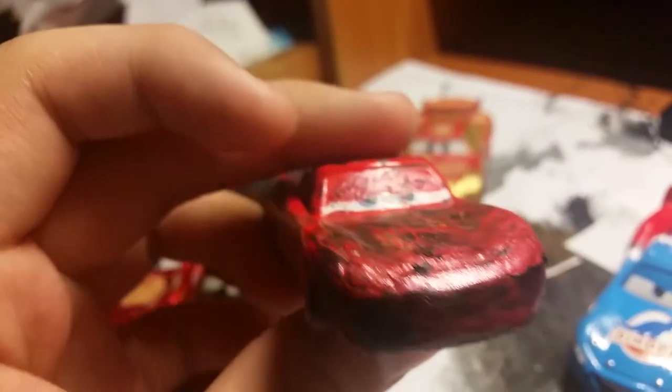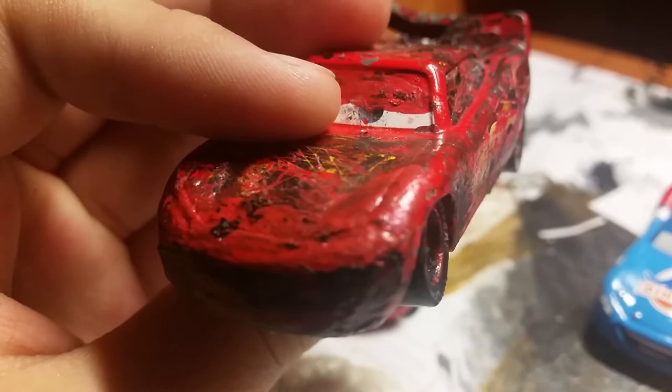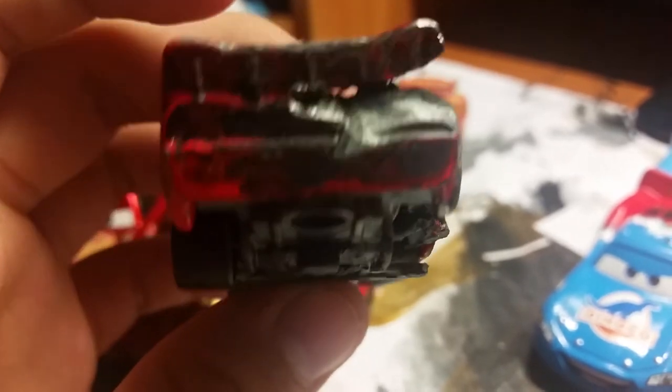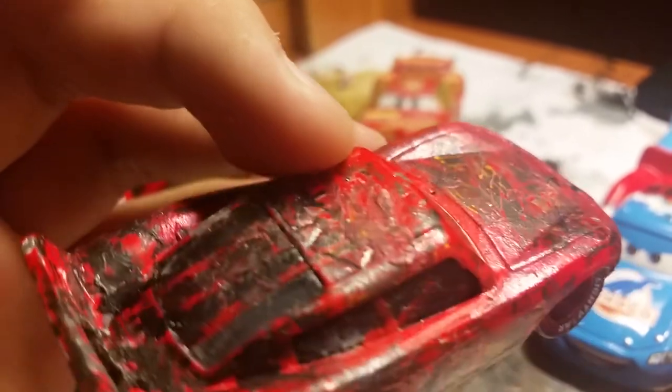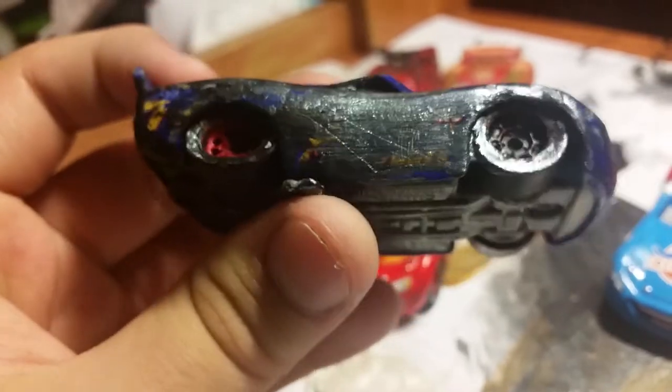And then here are my crashed customs. Here's McQueen — it looks way better in person, but you can see a little bit of a smile that I might have to cover up. The red over here is more of a pinkish red. When I was doing it I slipped and the part of the metal came off, but I don't know — it gives it more of a burnt-off feeling. All of here is burnt-off. And then here's Fabulous McQueen if he were to be crashed. I really like it, but I hate that he has a smiling expression — I don't know how to get rid of that. I think I used way too much black paint and overdid it, because you can't even tell if it's Fabulous McQueen.